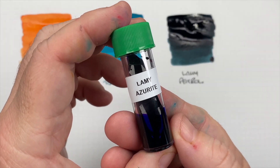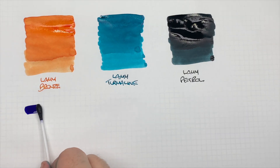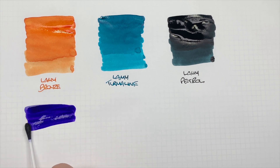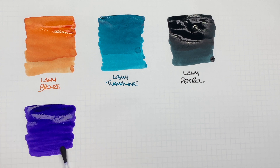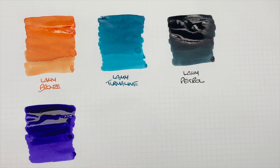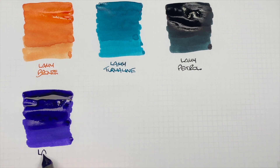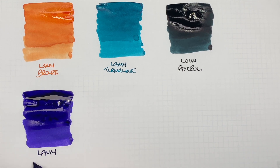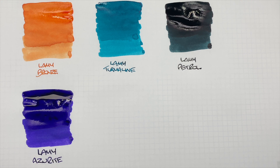The next ink is Lamy Azurite, so we'll do an ink swatch. I would say this is quite a thick, viscous ink, which means it's most likely going to be a sheening ink. This is Lamy Azurite, which is actually looking like a nice sort of purple color.